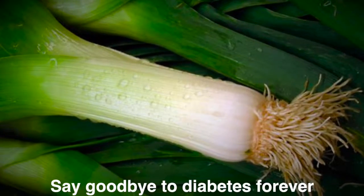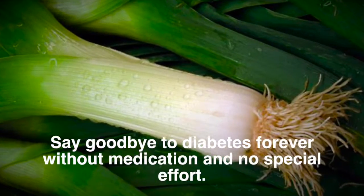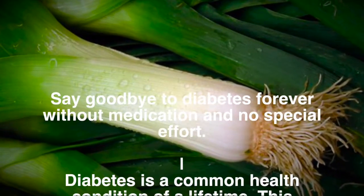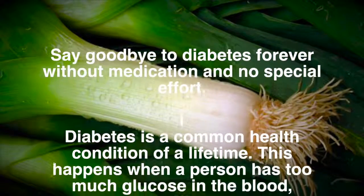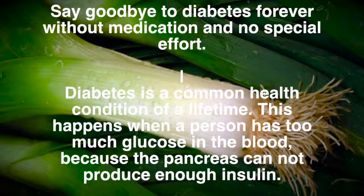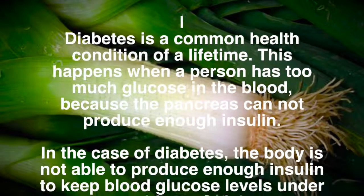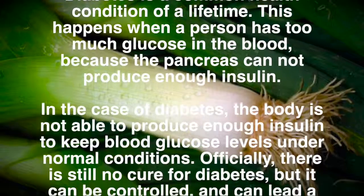Say goodbye to diabetes forever without medication and no special effort. Diabetes is a common health condition of a lifetime. This happens when a person has too much glucose in the blood, because the pancreas cannot produce enough insulin. In the case of diabetes, the body is not able to produce enough insulin to keep blood glucose levels under normal conditions.